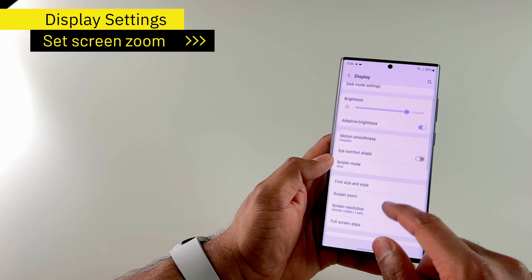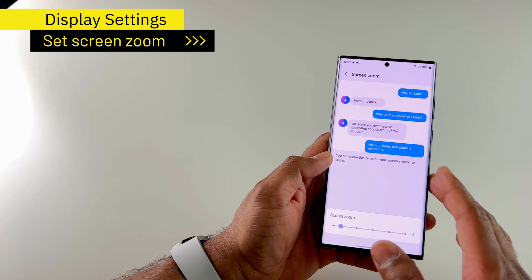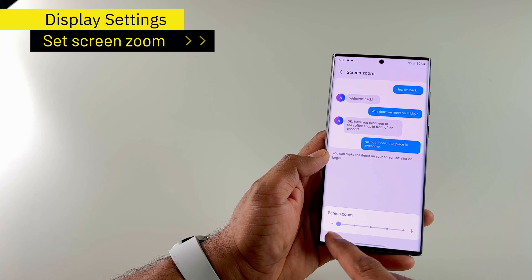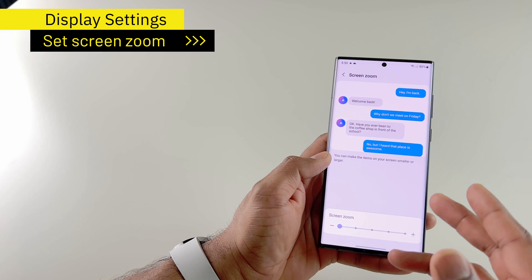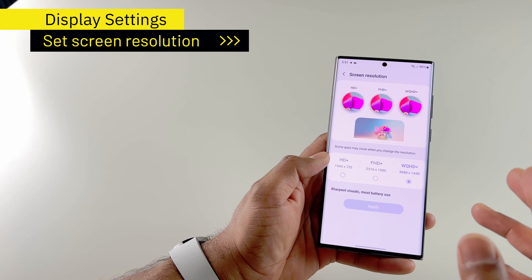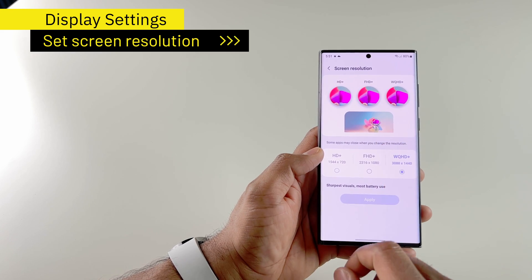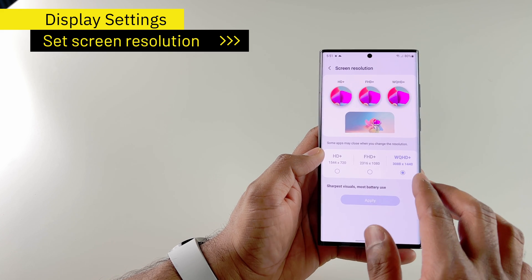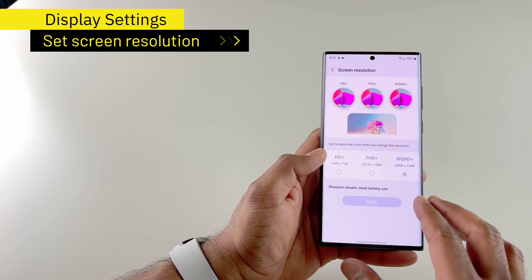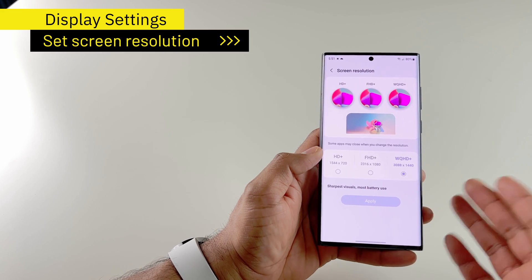The next thing I do is adjust the screen zoom to my needs. If you're using the Ultra, it has a really big screen so you can have the least screen zoom so it's not really zoomed in. Or if you're using the S22, maybe you can just leave it as is. And if you're using the S22 Plus or S22 Ultra, even the S21 Plus and S21 Ultra, I go to screen resolution and change it to WQHD Plus for the best screen resolution and higher refresh rate. This is available in most of the latest Samsung phones, not just the S21 or S22 series.